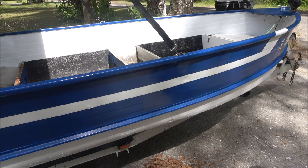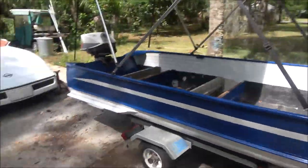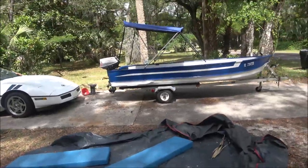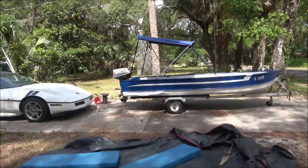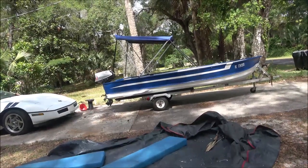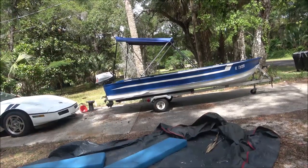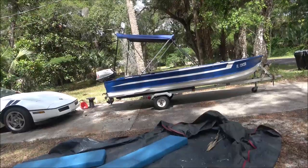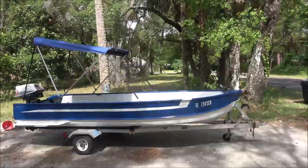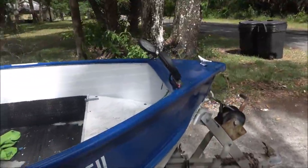All right, our top is on. Now, that top — I think I mentioned it before — it's actually backwards, but if you flip it back it covers the motor, so it has to be put on that way. Then we just flip it forward whenever we have to put it down to go under a bridge or something. All right, now we'll tighten these up.